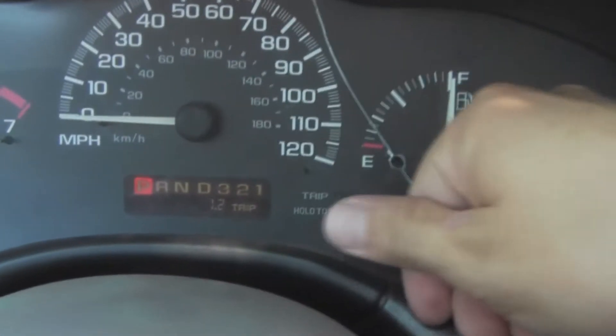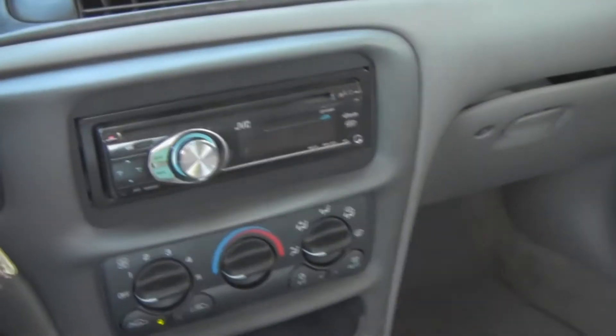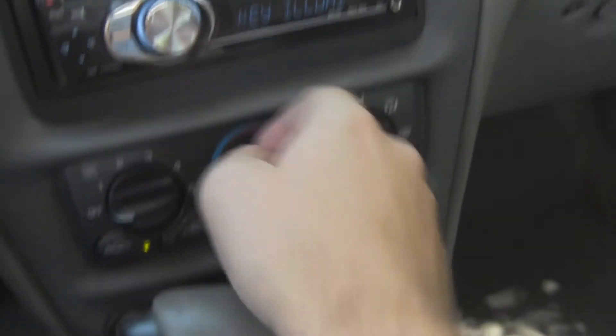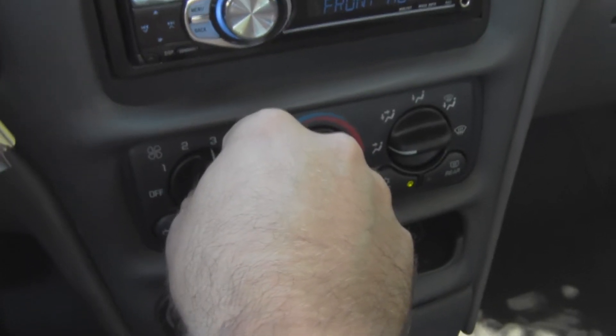129,000 miles — really low miles. It's got a newer JVC stereo that was put in at one point.